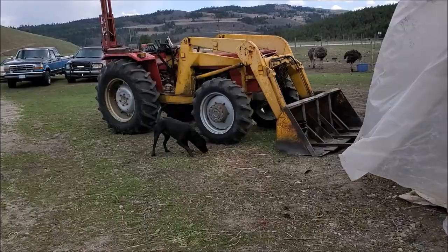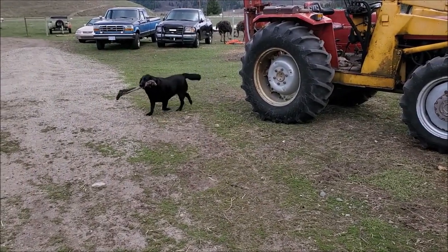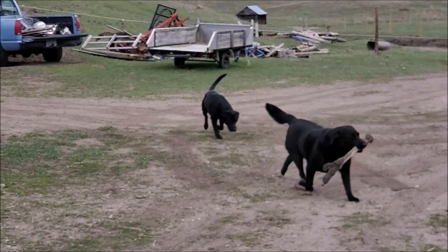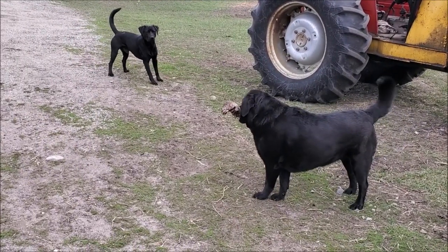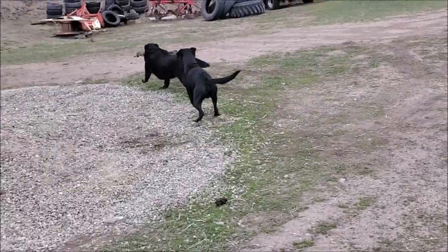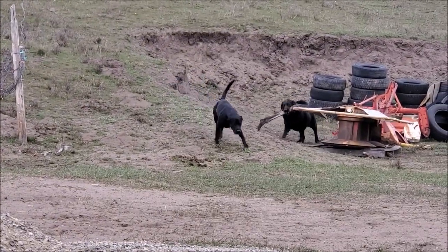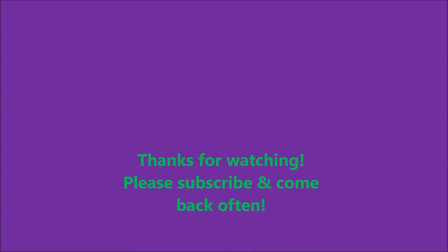Maggie the dog is proudly showing off her bone from the butchering — Frankie wants it too. That's a good bone, isn't it? What a happy girl. I'm blessed.